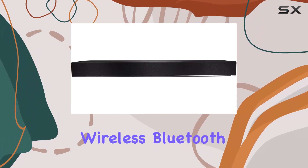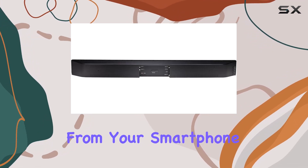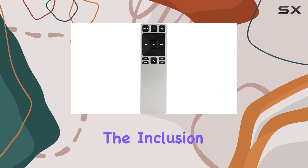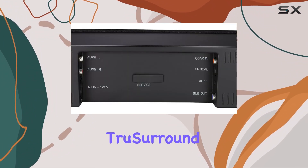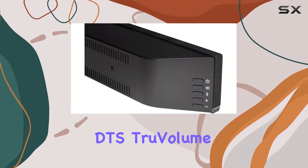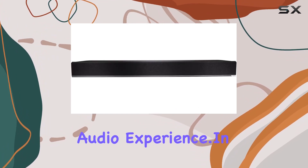One standout feature is the wireless Bluetooth connectivity, allowing you to effortlessly stream music from your smartphone or tablet, even when your TV is turned off. The inclusion of advanced audio technologies like Dolby Digital Decoding, DTS True Surround for simulated surround sound without rear speakers, and DTS True Volume to balance loud commercial volumes further elevate the overall audio experience.